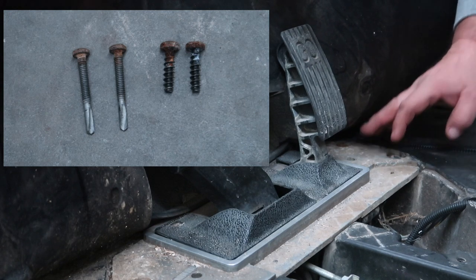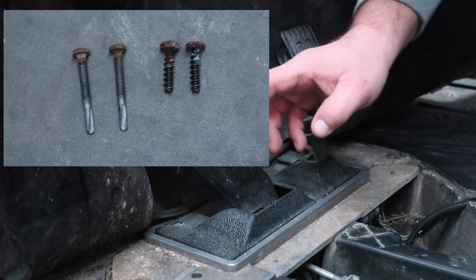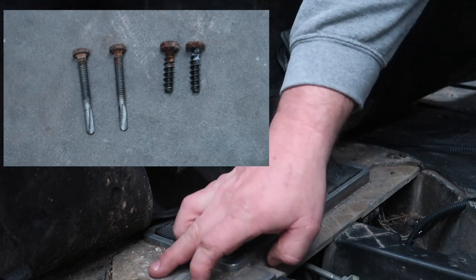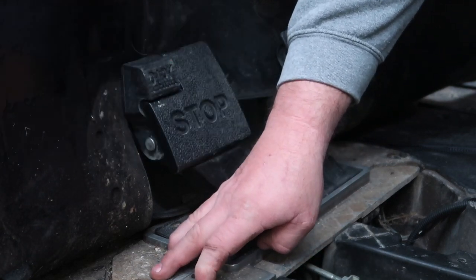The two on the passenger and accelerator side are going to be short and you're going to use a T40. The two on the driver side beside the brake are going to be longer — they're self tappers and they're going to use a T27.